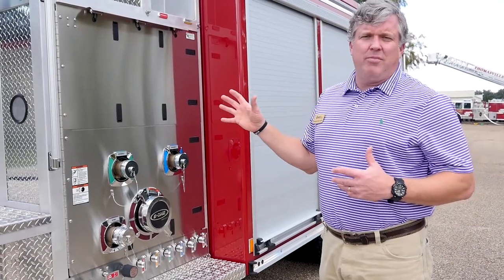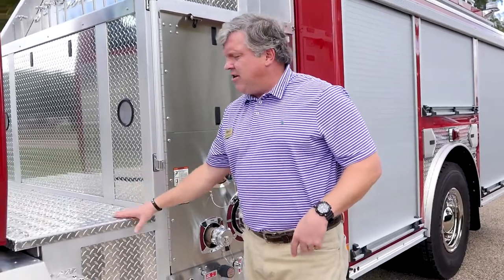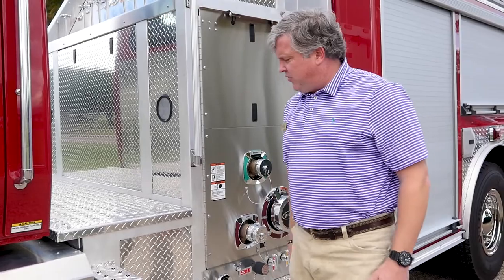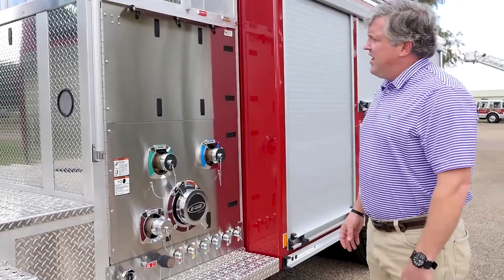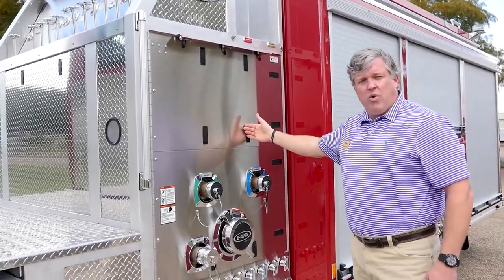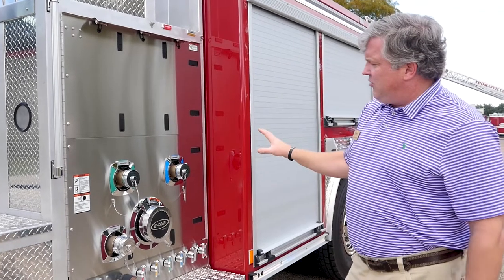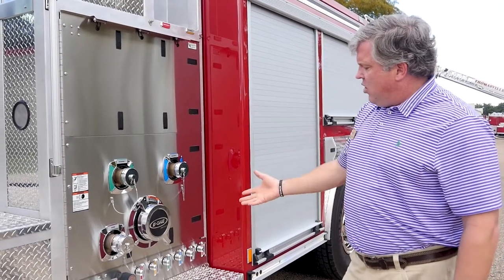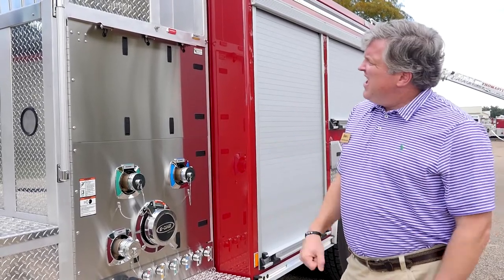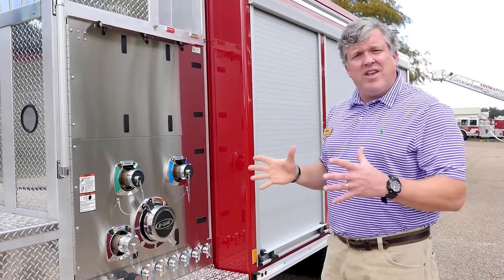Now I'm going to walk you through the pump panel. This is a top mount pump panel. It has the Gator Grip surfaces that meet and exceed the NFPA walking surfaces. You can see it has great access into the pump, with discharges and intakes here with bleeder valves. This is a Hale Q-Flow 1250 pump. It has a 1,000 gallon tank and also a 30 gallon foam cell.